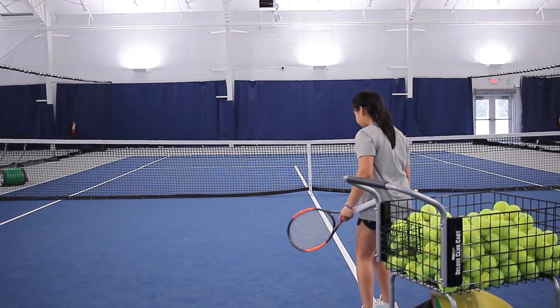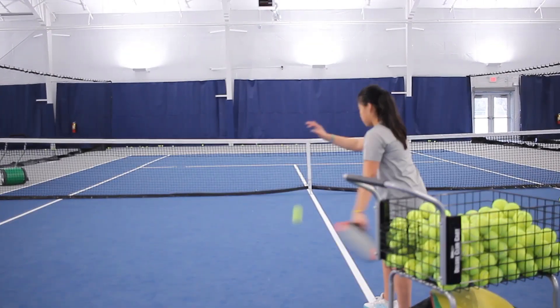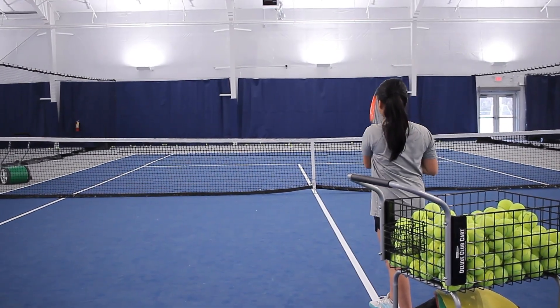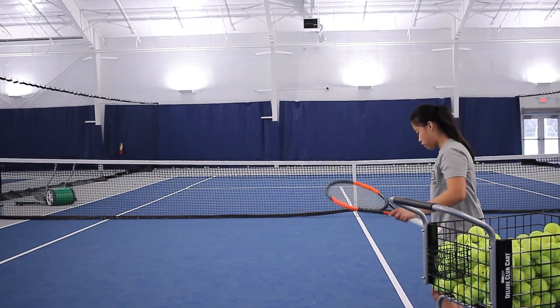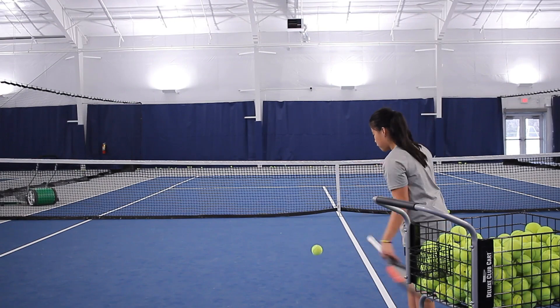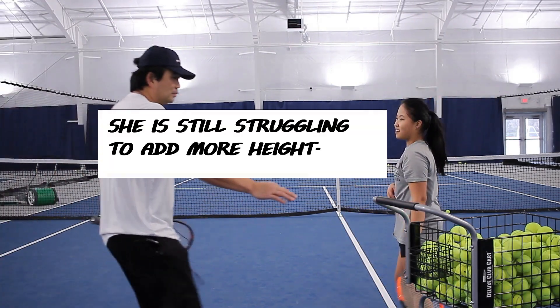That's okay, try again. That's a good one. Very good. I need to see the power — the ball has to go up. Here we go, it has to go above me.